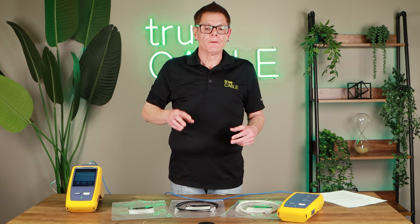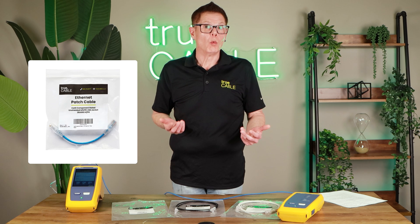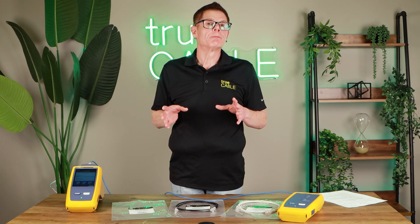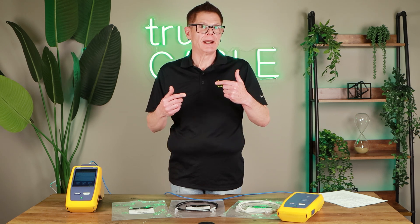These patch cords come in three different colors: blue, white, and black. They come in lengths from six inches to 25 feet — six inch, one foot, three foot, five foot, seven, ten — and that covers most rack installations. We also have 14 and 25 feet. They're all CM rated, suitable for use inside general areas and rack wiring or modular furniture, but they're not suitable for putting inside walls. They're not riser rated, can't be taken outside, not outdoor rated, and cannot be used in plenum areas.